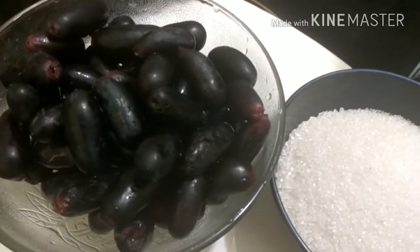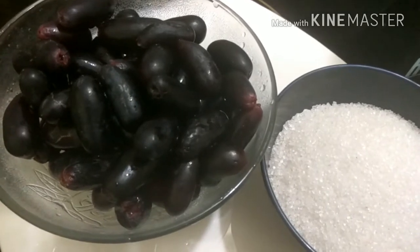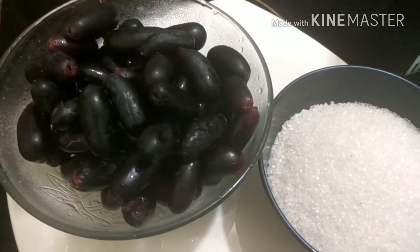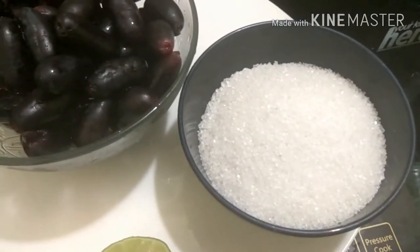Hey guys, welcome back to Mealy Recipes and today we are going to show you how to make black grape jam. As I earlier told you, this season is more of fruits such as grapes and oranges, so why don't we preserve them to have them anytime we want.